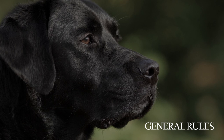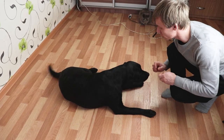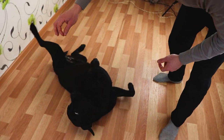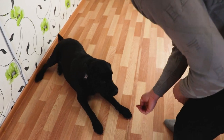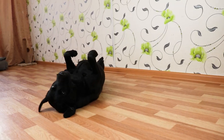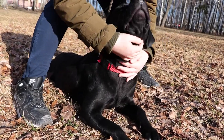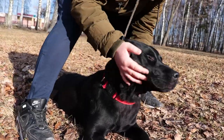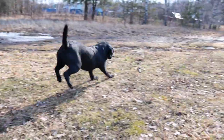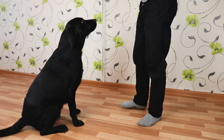General rules. When starting training, it is important to consider the peculiarity of the breed. Labradors are active and energetic, which at times can only bring chaos. A dog that is overflowing with power will not be easy to train — it will become bored and refuse to focus. That is why it is so important to provide your pet with enough physical activity.